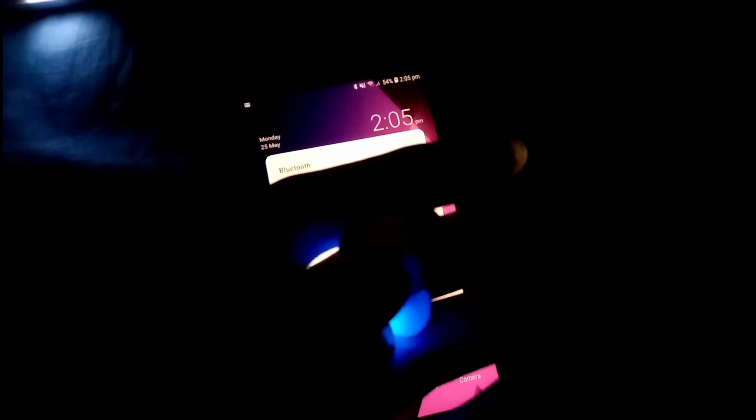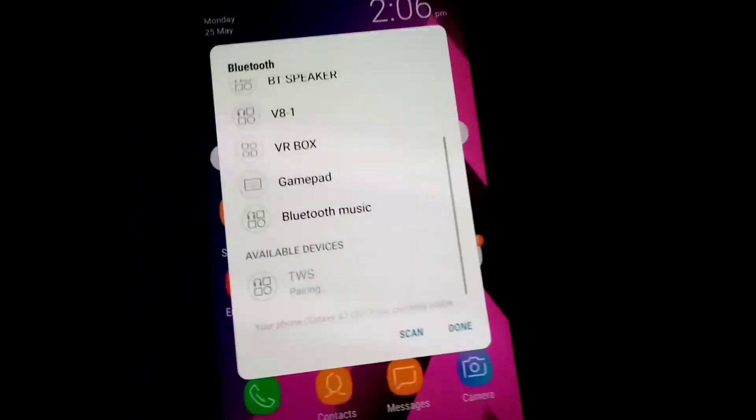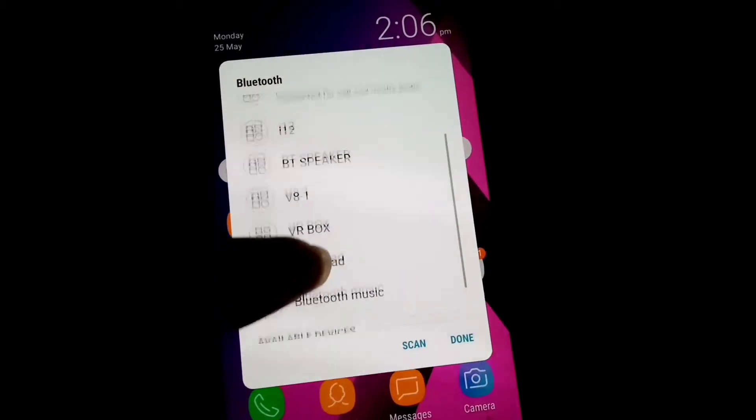Now we're back. With a fast charger it will charge in maybe 25 to 30 minutes, but for my case it took about one hour. You can use this charging case for about four full cycles of the earbuds. Now I'm going to connect it — press it long enough to turn it on, then let's connect to my device. It will pop up as TWS, click OK to pair the device, and that's it — it's connected. How awesome is that?